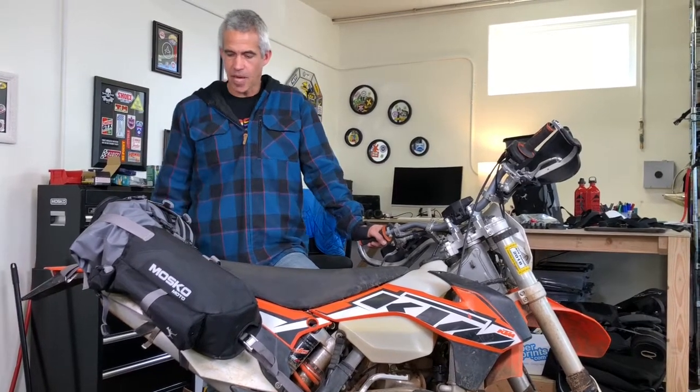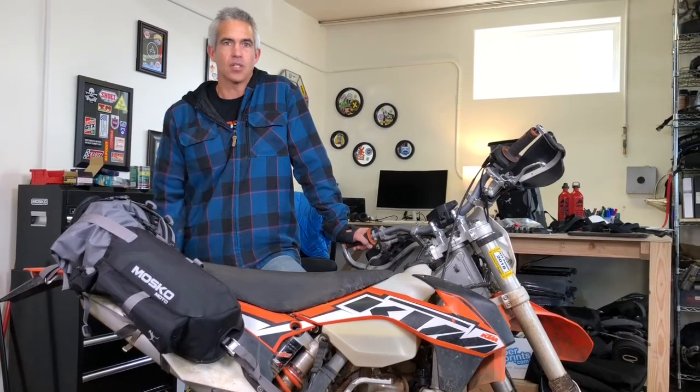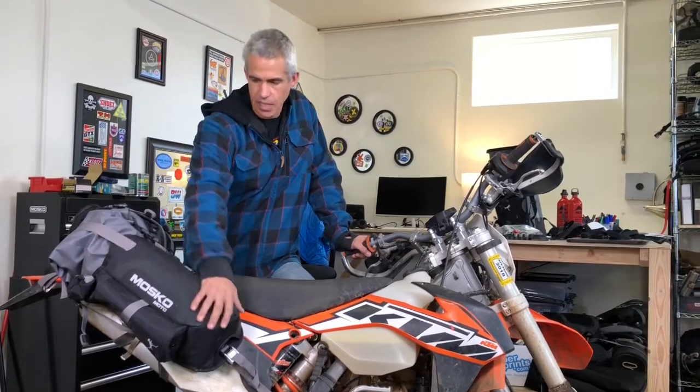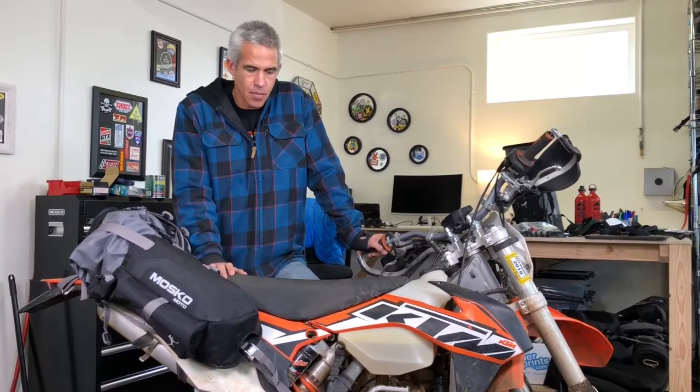This is our Rekkles 40. This is a bag that we designed for longer day rides and also for ultra minimalist overnight trips. It fits really well on a dirt bike. It's got a really aggressive forward lean to the bag so it sits up here on the rear fender or the back of the seat, but this also fits great on my 950 Super Enduro.